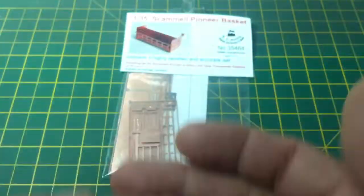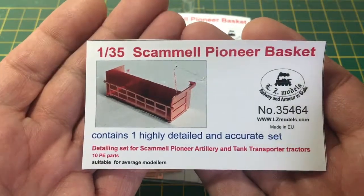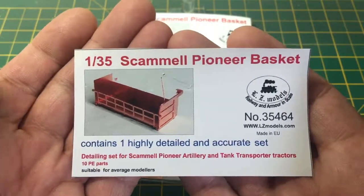So yeah, there we have it — that's the LZ Models Scammell Pioneer basket, suitable for 1/35 scale modelers, item 35464, available from LZmodels.com and 6 euros. Thanks for watching, goodbye.